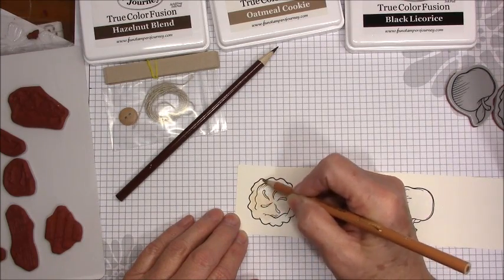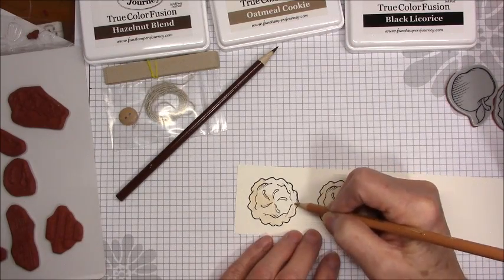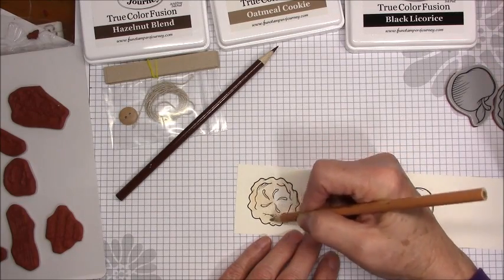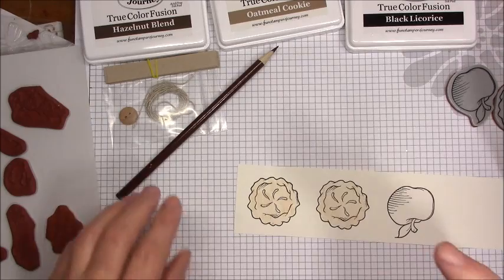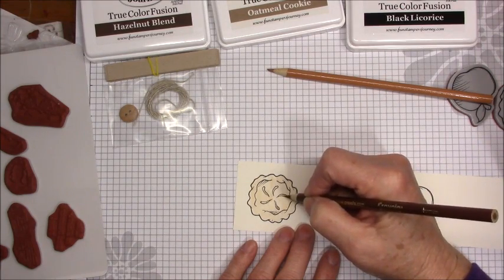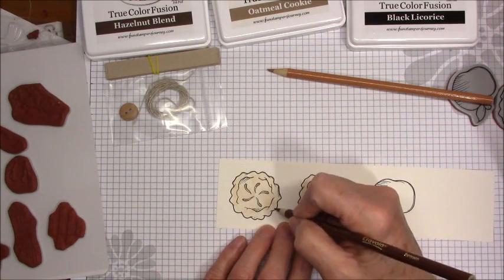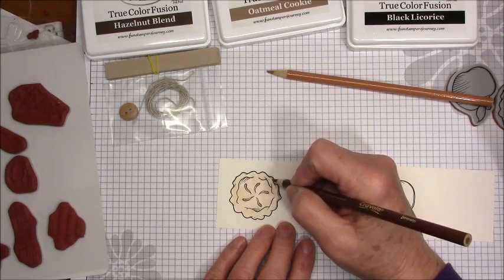One of the things I've always wanted to do is real-time videos. Unfortunately, with real-time videos, sometimes you have to watch some of the boring stuff. But I want to give you an idea of how quick and easy these cards are to make. I've colored the two pies with one color brown. Now I'm going to go back with a darker color and fill in some of these little places where it would be darker — like down in these slits where the butter, sugar, and apples have caramelized, and maybe around the edges where you get those really nice brown crusts.